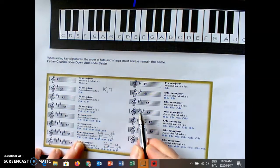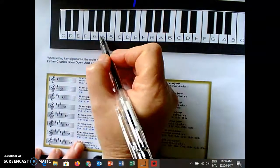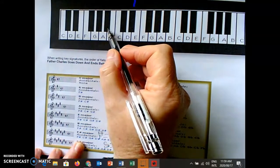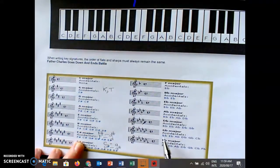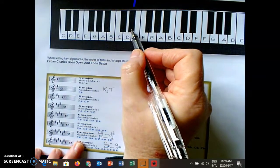Here we stopped last time: Battle Ends And Down. Take away that flat and I know it's A flat major. The minor, three steps down, is F. The one we're going to add today: Battle Ends And Down Goes — scratch out that one — I know I'm in the key of D flat. Three steps down is B flat minor. We're also adding G flat major today: Battle Ends And Down Goes Charles. Scratch out the last one — G flat major. Three steps down is E flat minor.